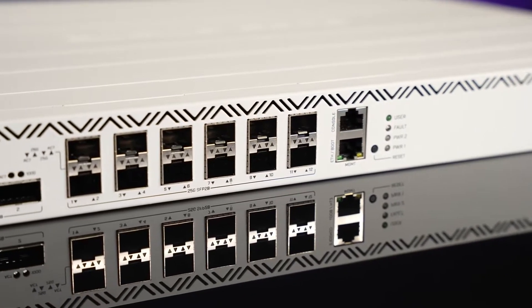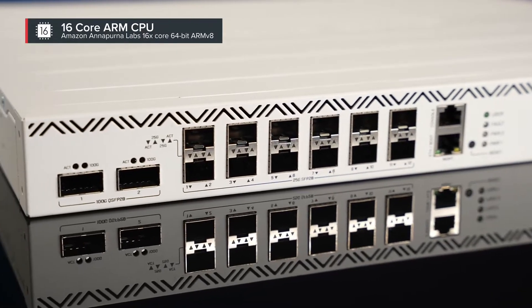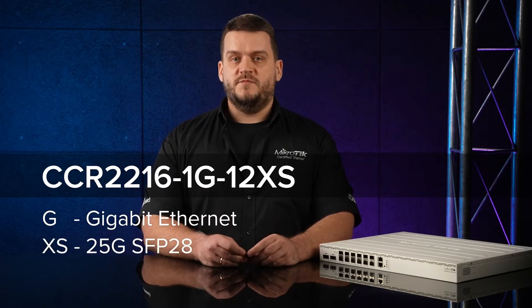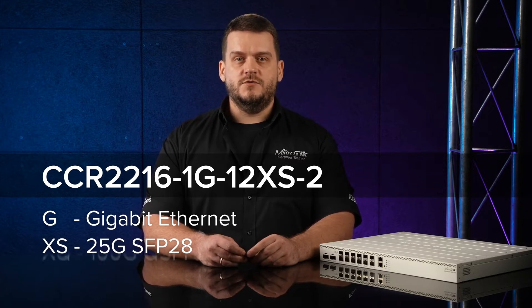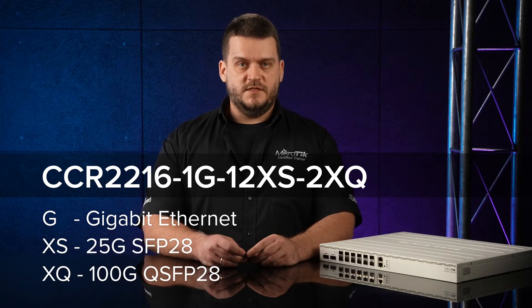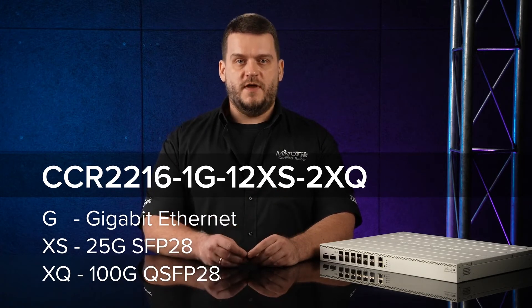This device uses the same 16-core, 64-bit ARM version 8 CPU as the previously announced CCR2116, with one gigabit Ethernet port, 12 SFP28 cages for 25-gigabit networking, and two QSFP28 cages for 100-gigabit connectivity — all in a standard 1U rack-mount form factor. Off to a good start with 600 gigabits worth of ports.